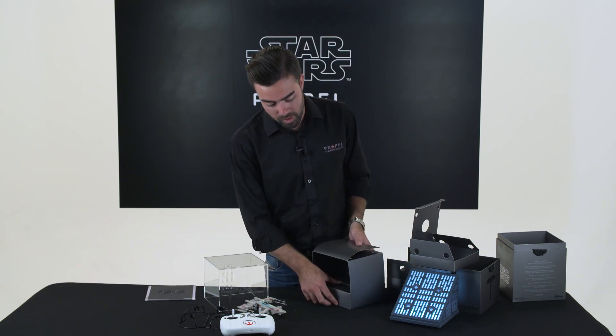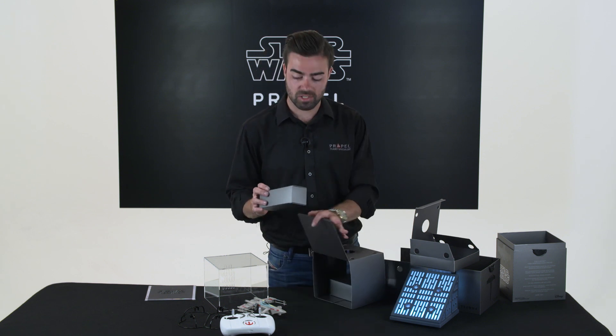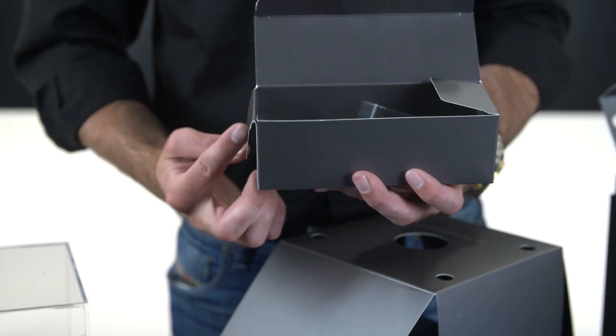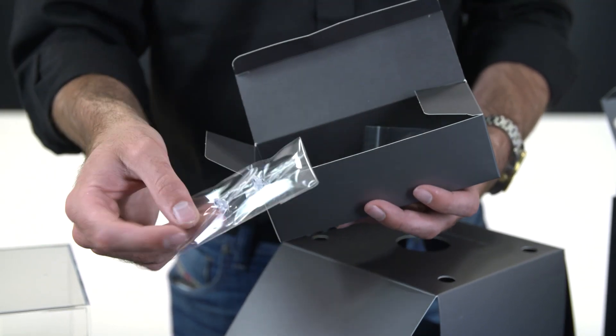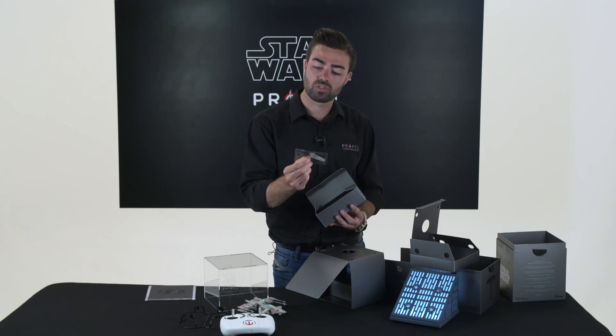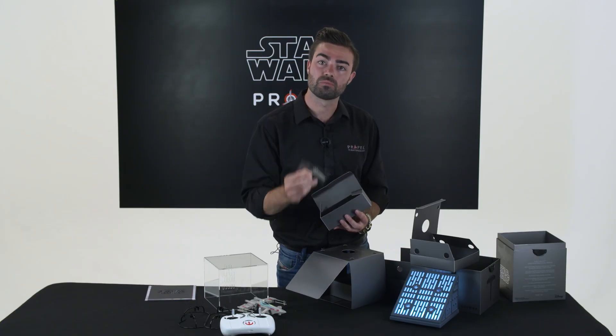In the bottom of the box we have our extra accessories. We include three sets of propellers with each of our Star Wars drones and a neat little tool to help you get your propellers on and off. And also with the X-Wing here we include some spare guns.